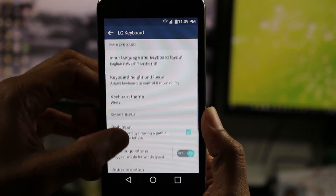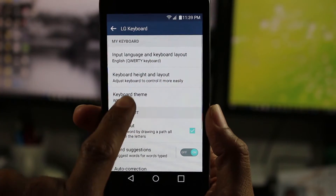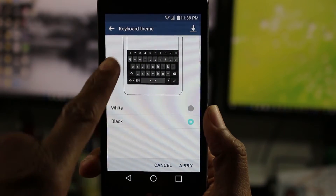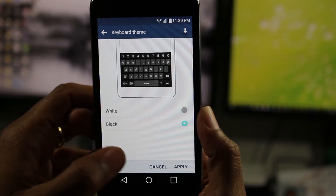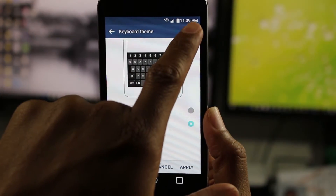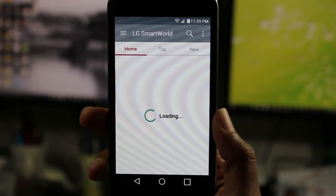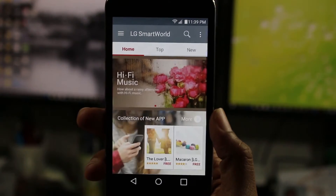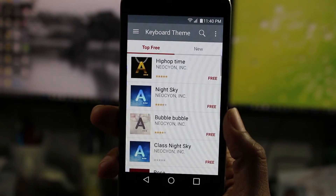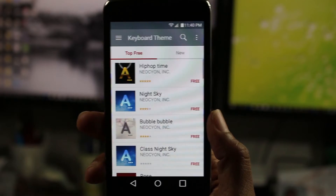So the first option you have is for the keyboard theme. Tap here, and we can go black or white. The black is kind of cool, a little bit of a change, right? But if you look in the upper right corner, we have this little arrow, and this is a shortcut to a whole store of keyboard themes. So if you don't just want the basic black and white, we can get themes just like the phone has its main themes that you find in the hidden features video.